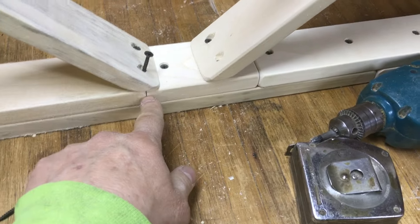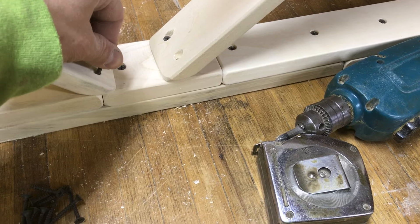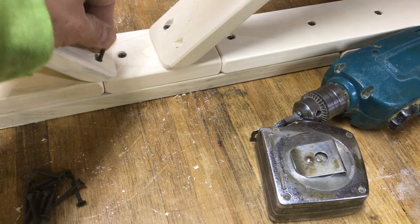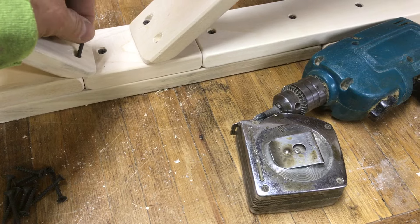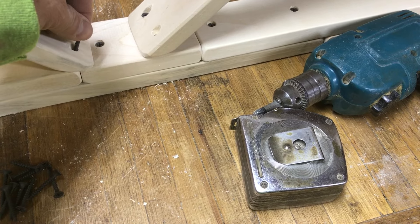It turns out it did come right in that crease there, so what I'm going to do is just slant the nail or screw a little bit, because you have a little bit of flexibility — especially with the softer wood. If this was harder wood I'd probably have to drill a little bit there, but with this I can slant it.